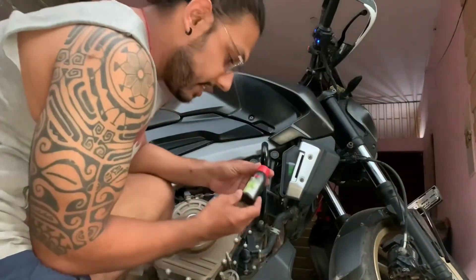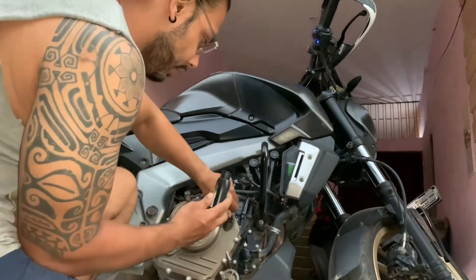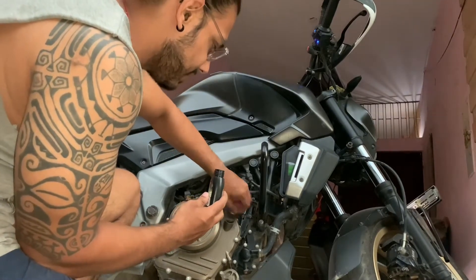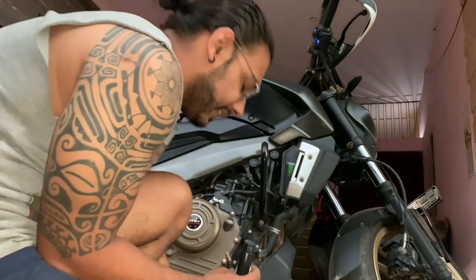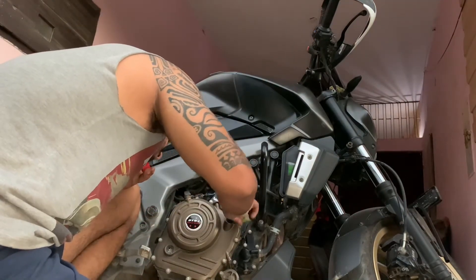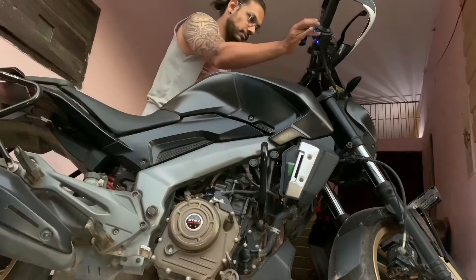So guys, first we have to use this 3M Engine Oil Flush. We simply put it in the engine oil and leave it for 10 to 15 minutes. As much dirt as there is inside the engine will drain out with the engine oil.